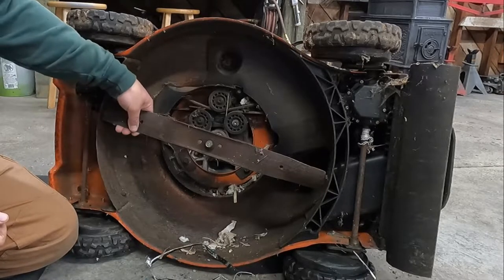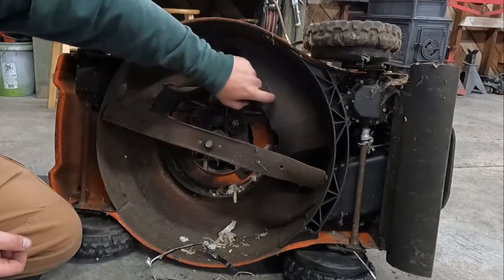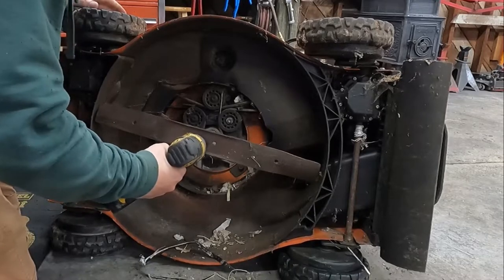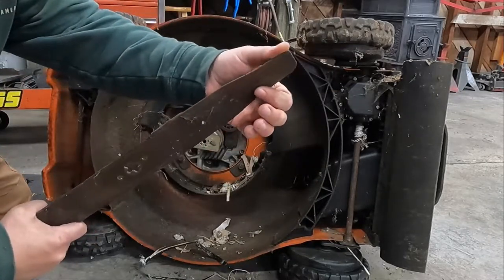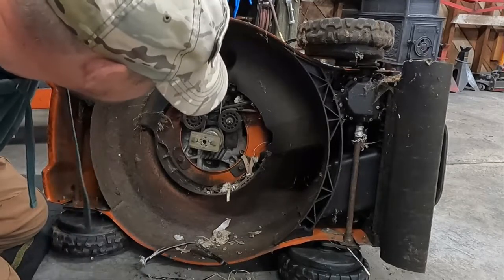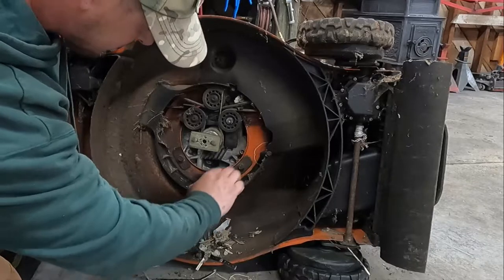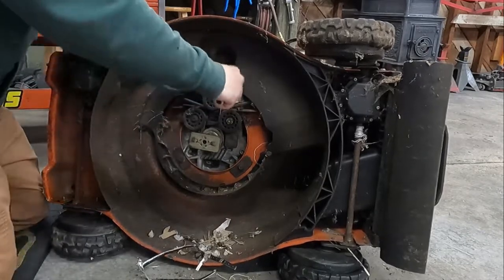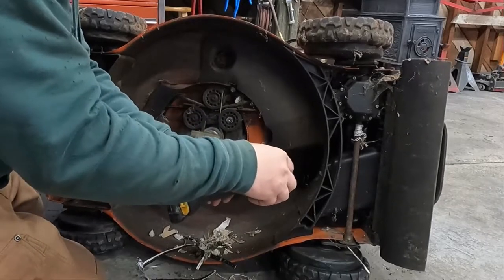I'm going to go ahead and pull the blade off because I'm probably going to sharpen it. I'll give it a quick sharpening before we send it out the door. We've got to get this cover off, which is hiding quite the mouse's home apparently. The blade is pretty dinged up in some spots - we'll get that cleaned up before we put it back on. Appears to be a few bolts - small bolts to hold it on. I believe these are 3/8s. We've got a 3/8s head on them.